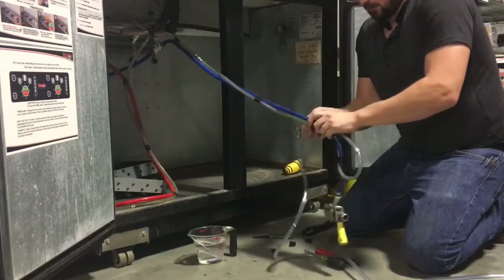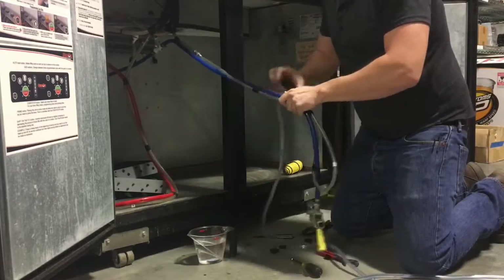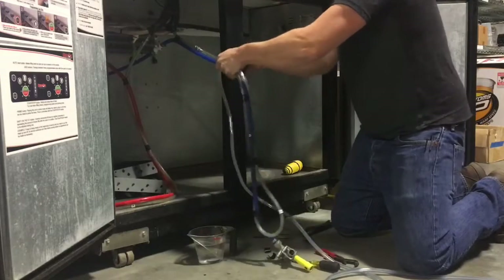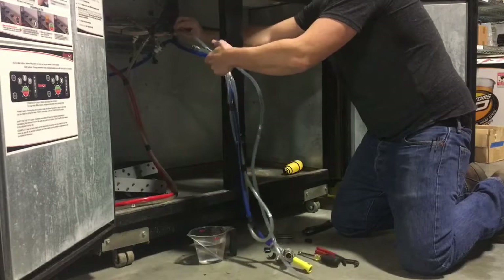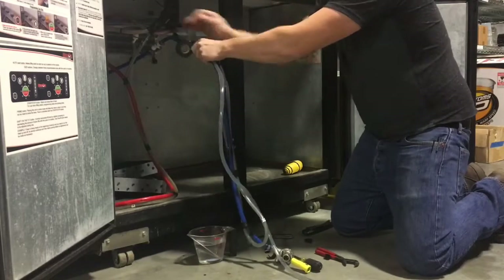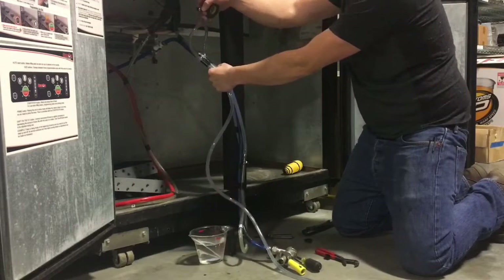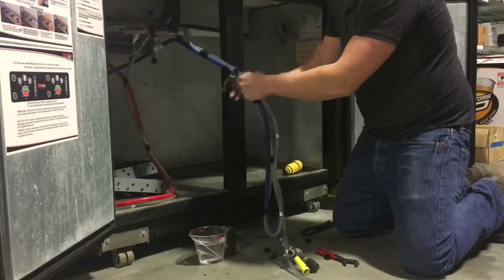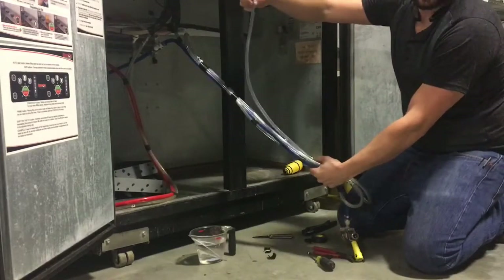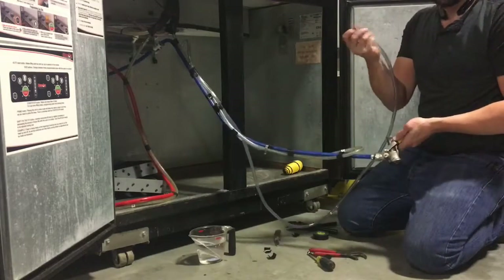Then you start working your way back up towards where you first started taping the beer line to it. When you get up to the top, you're going to make a loop just like you did with the first one, and then continue to work the line back down. Now you'll see that I don't have enough line to go all the way back up and all the way back down, so I'm going to put that little washer that was in there back in, because that's what seals the beer line to the top of the keg coupler.